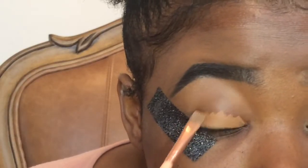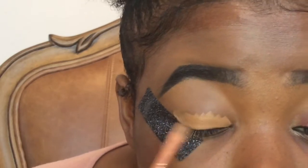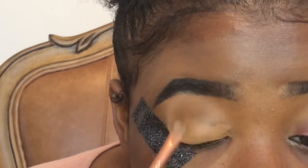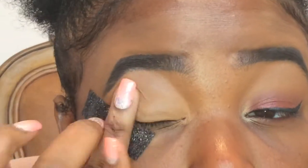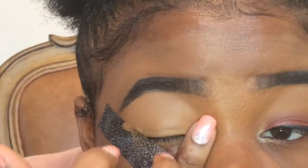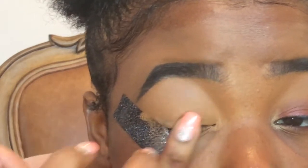First we're going to jump in with the same NYX Creamy Concealer Palette that I used last time. I'm using that light shade to make a single color on my lid and blend it in with my finger. Then I'm going to go in with my Sasha Buttercup Powder and just set that.